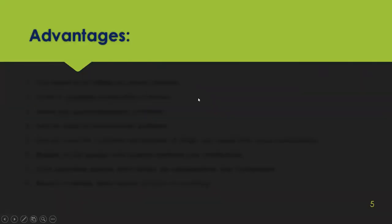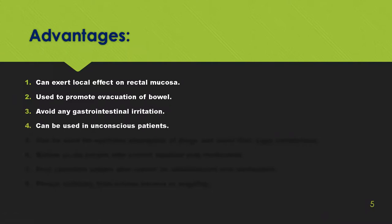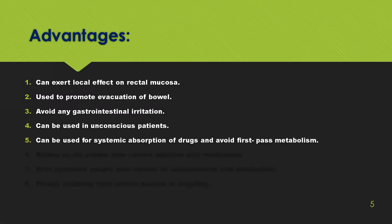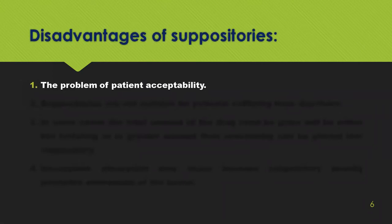Advantages of suppositories: they can exert a local effect, they are used to promote the evacuation of the bowel, they avoid gastrointestinal irritation, they can be used for unconscious patients, they can be used for systemic absorption of drugs, and they avoid first-pass metabolism. Babies, old people, and post-operative people can also be given suppositories.